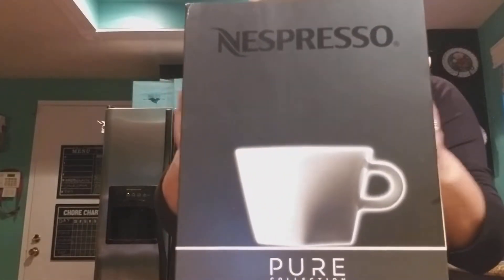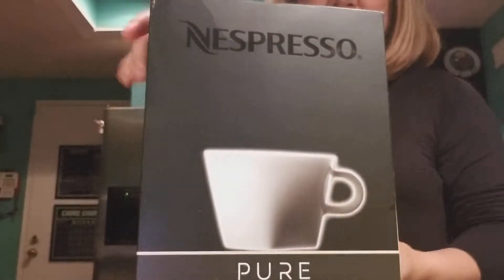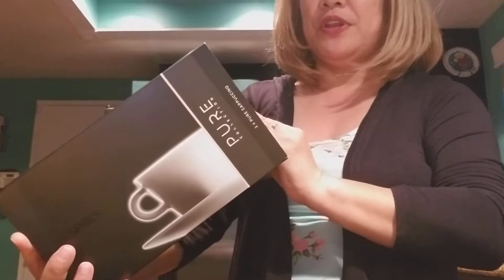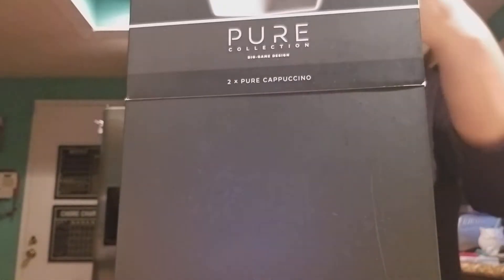I got these cappuccino cups and they're not expensive — they're about $30. You get two pure cappuccino cups. Let's unbox it.